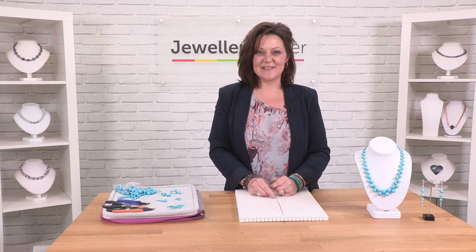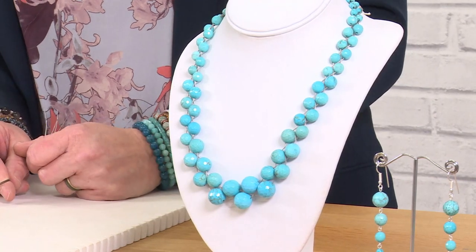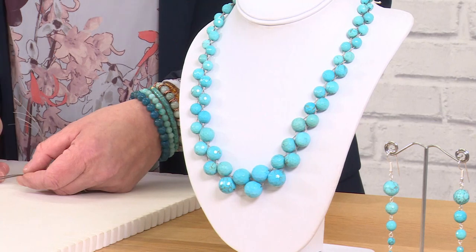Hi, I'm Gemma Crowe and in this short demo I'm going to show you how to create this lovely necklace using our turquoise highlight rounds in various sizes. To start with we need six strands of beading thread to create this plait which forms the basis of the design, and then we gradually thread on different beads at different stages to give us that lovely graduated effect.